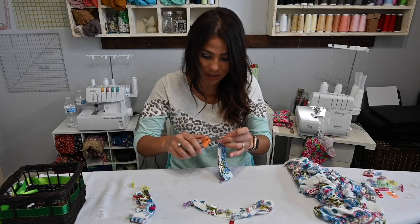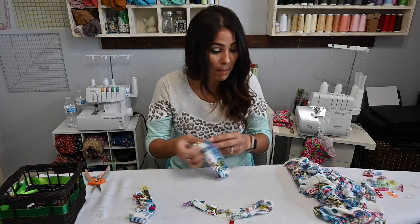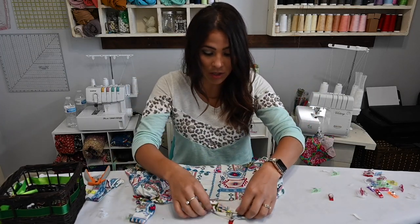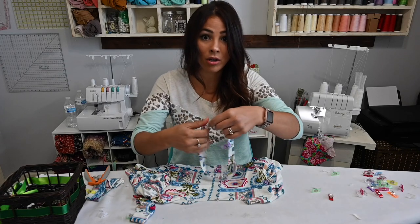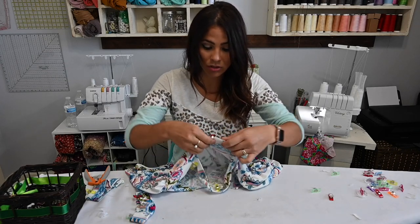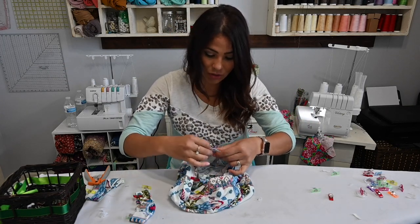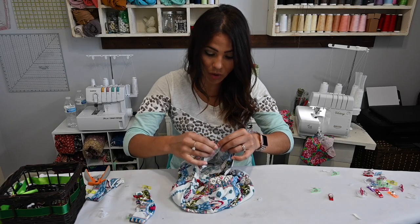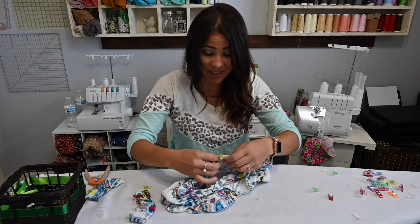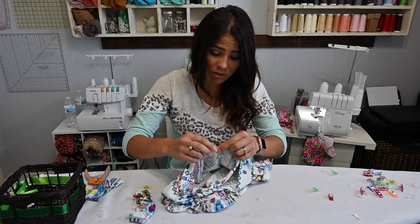I'm doing that for my cuff as well. We're going to attach them by matching our quarter or half points on our bodice to our neck band. We match up our back and our quarters and then go ahead and sew them all on. We're almost done — we just got to move on to our placket, and actually that is also very easy. I think you're going to be surprised.